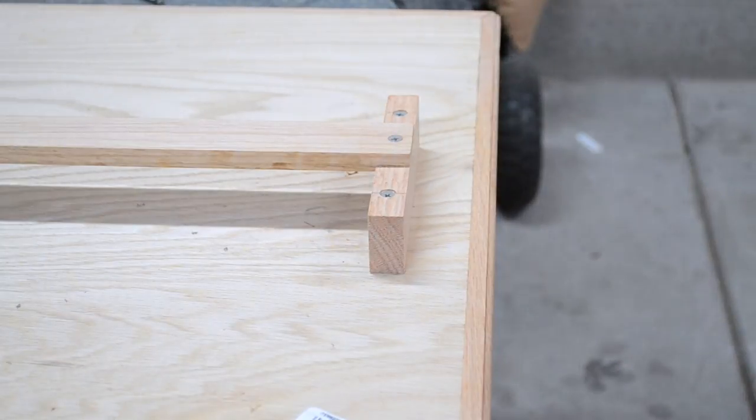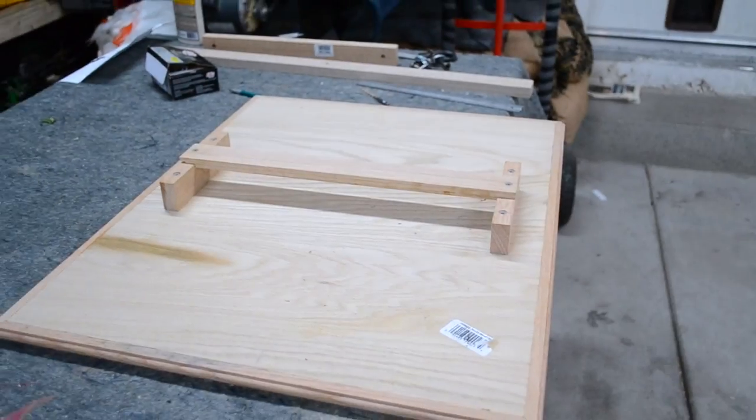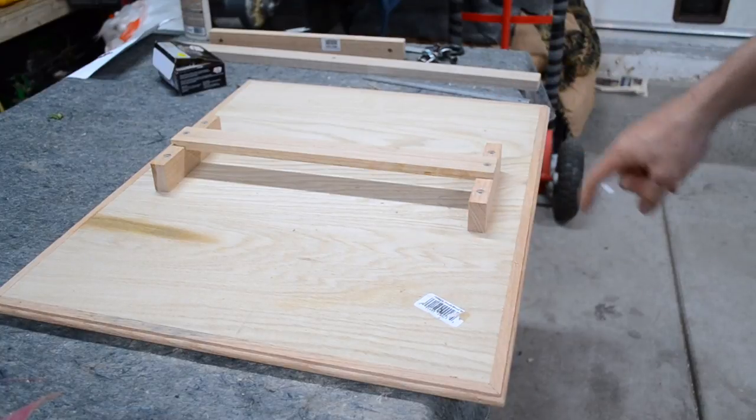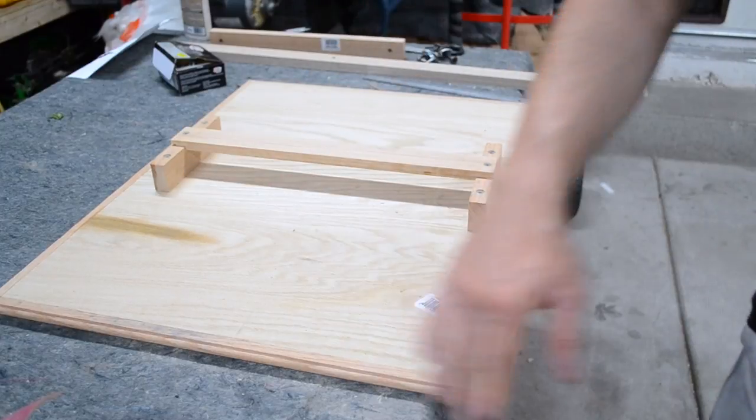You can release your clamp and the cross brace is set up. Now it's nice and sturdy. All you need to do once you put your legs in is unscrew this, put the cross bar in there, screw it back on and it'll be secured.